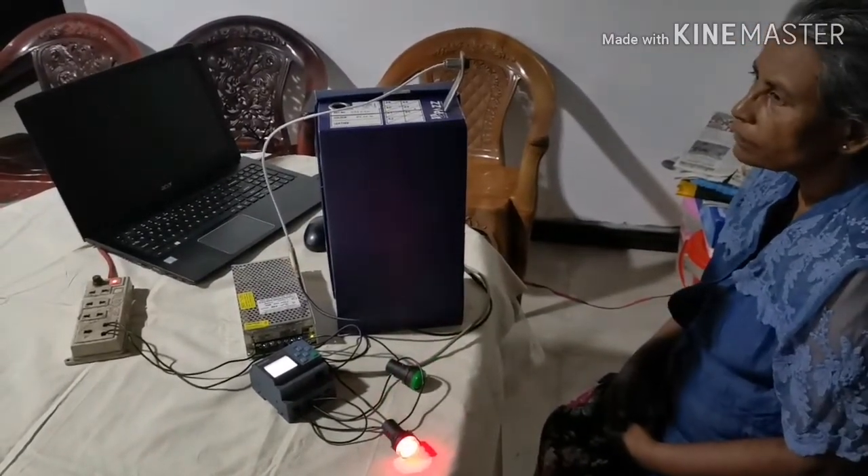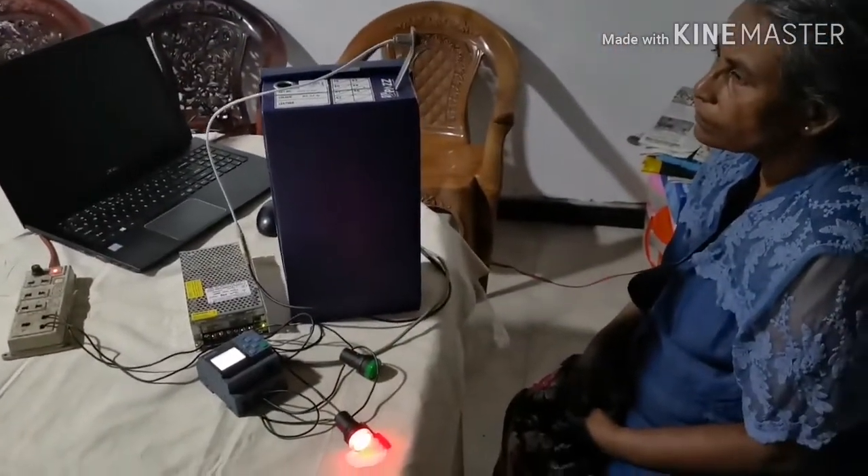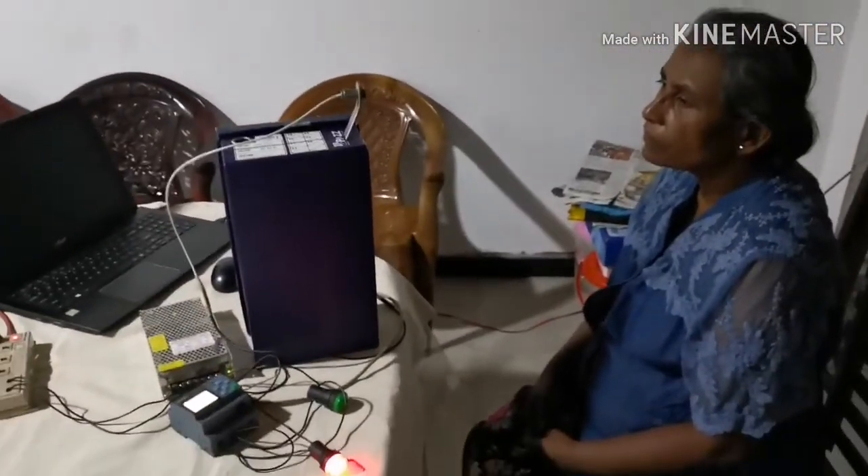If the person's temperature value is above the set point, the red light turns on and the temperature is shown in the PLC unit as 38 degrees Celsius. When the person leaves the sensor, the green bulb will indicate and the temperature will be shown as 33 degrees Celsius.